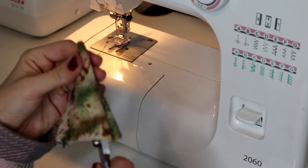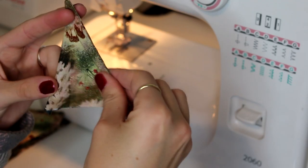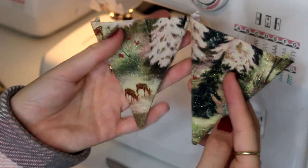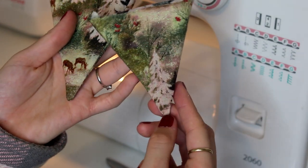This is basically all you need to do to make the main flags of the bunting, and then you can press these in place with an iron or heat press just to make them a little bit neater. So when you've got loads of these you can put your bunting together.